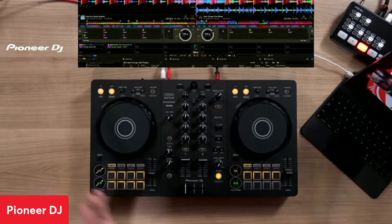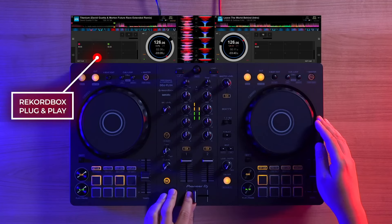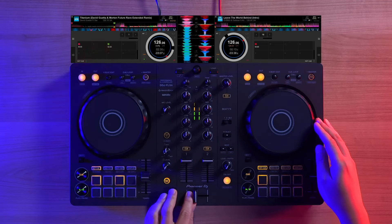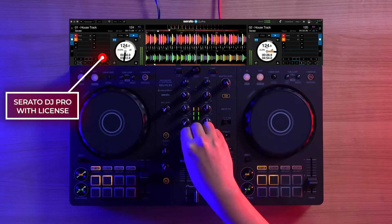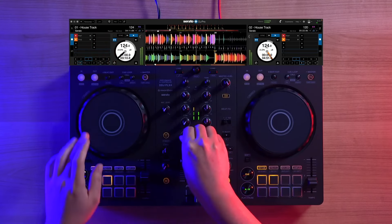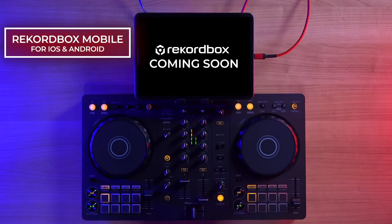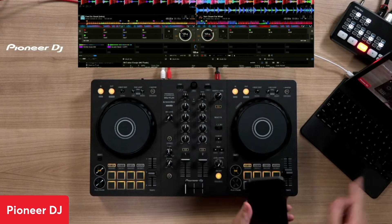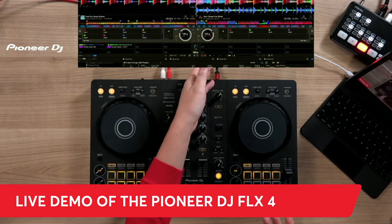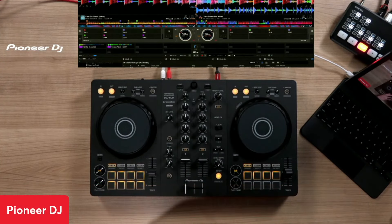There are a couple of new things on here. A major one is it no longer just works with Rekordbox — it also works with Serato. Plug and play, it's Serato DJ Lite, but it can also do Serato DJ Pro with a license. Also, coming out in the beginning of 2023, it's going to be compatible with Rekordbox Mobile, which lets you play off a mobile device like a phone or an iPad, connected directly or via Bluetooth.